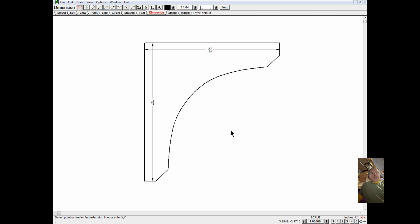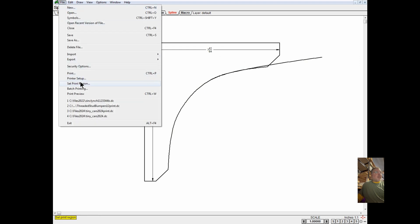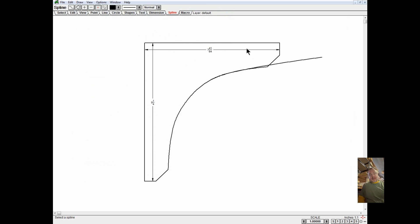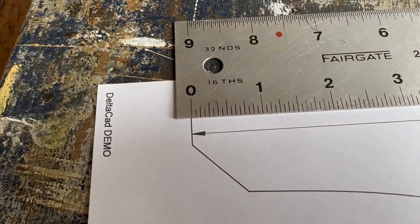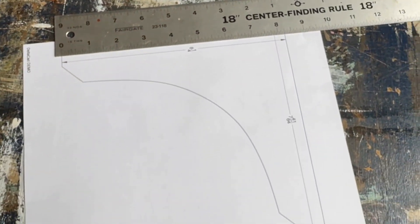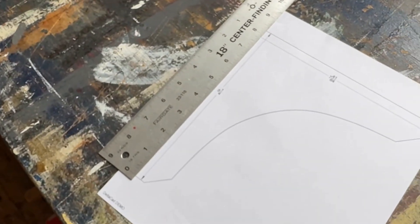If your design is too big to fit on one page, go to Set Print Region and it will print on two pages — just cut the margins off and tape them together to make a larger template. You can check the print now to see if it's accurate. The print accuracy is very high, giving an exact one-to-one printout, so there's no need to lay out any lines or trace any patterns by hand.